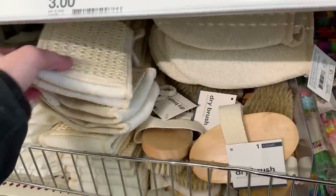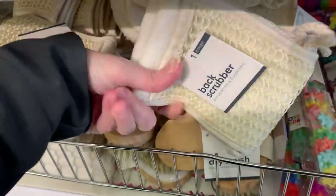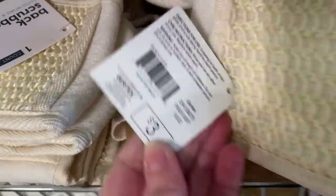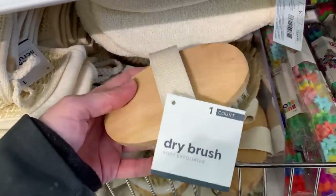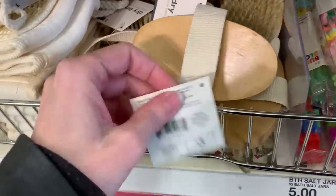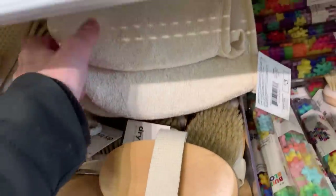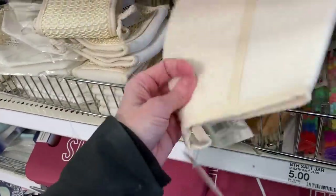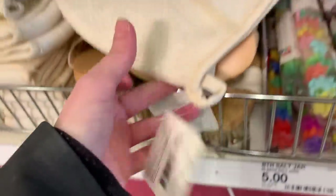A few more bath items including a fabric back scrubber. I can tell right away the mesh on this is going to be great for exfoliating — that's a pretty good price since I've seen them at other stores for at least $10. There's also a dry brush, also good for exfoliating, at $3 — usually about $10 elsewhere. And the last item here is a fabric bath mitt with one rougher piece of fabric, also intended to help with exfoliation.